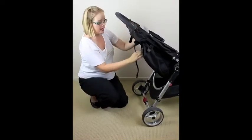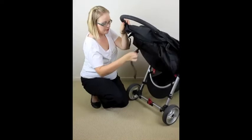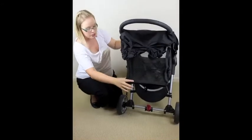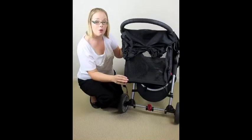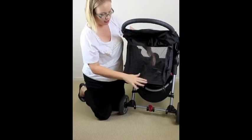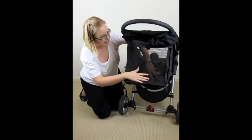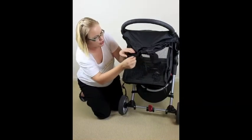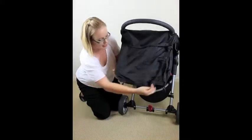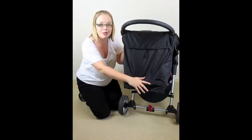The recline on the Baby Jogger is a toggle system — just pinch these two toggles together, let it out, and it drops down to almost a flat recline. It is suitable from birth, and when walking you do find it tends to sway, which is a nice rocking motion for the baby. They've also got beautiful mesh covering here for great airflow when baby's laying down. For privacy, there's a little hood with a plastic toggle you undo, roll it down — it's elasticized on the edges with velcro so it stays in place for when baby might be going to sleep.